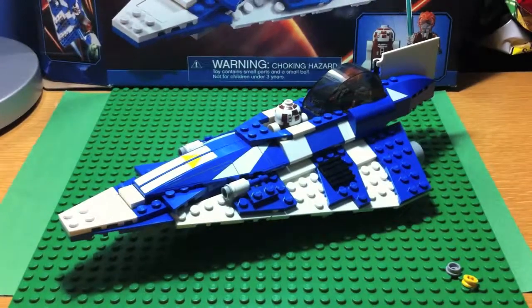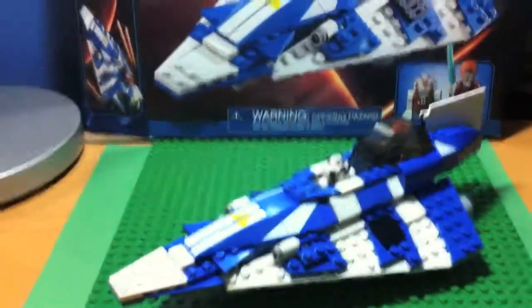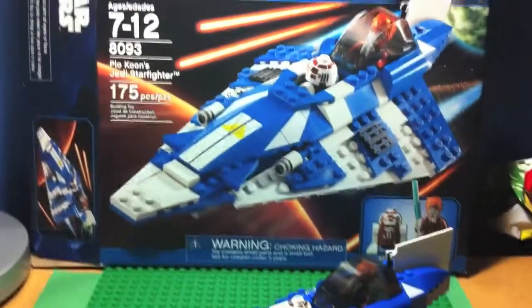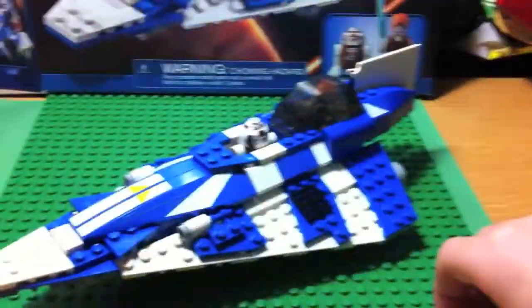Hey guys, Lizardman3451 here with a review on a fairly new set. This is set 8093, it's ages 7 to 12, it has 175 pieces, it is Plo Koon's Jedi Starfighter, and let's get on with the set.